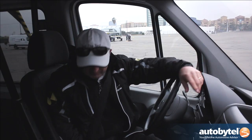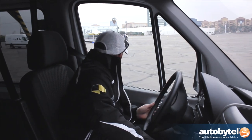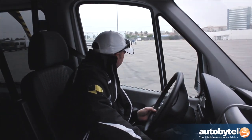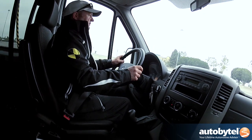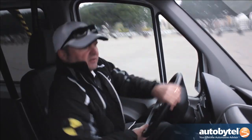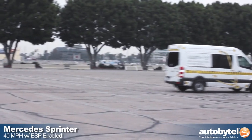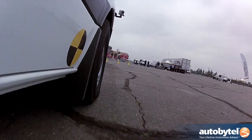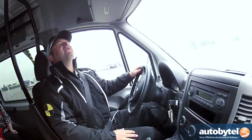Once I get up to speed, I'm going to put my right foot here so you guys can see that I'm not doing any braking. Any braking you feel is going to be done by the computer, not by me. Here we go, up to speed. So did you notice a difference? You're quiet — what's going on back there, Nellie? You're shocked.